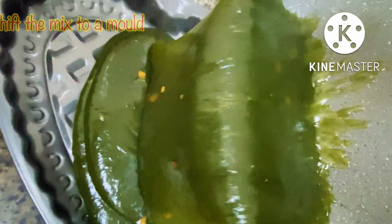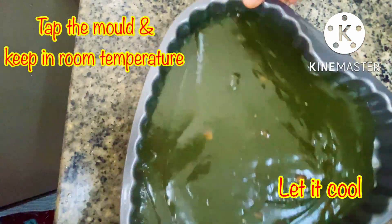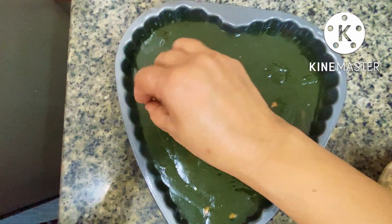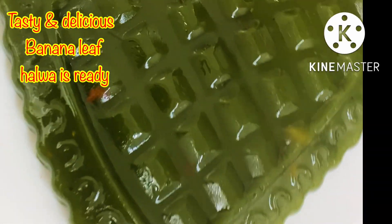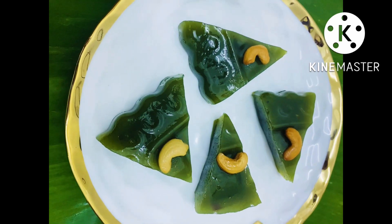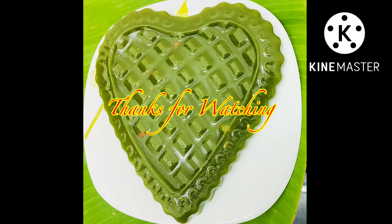If you want to remove it from the mold, you will need to spread some ghee. I am using a hard-shape mold — it will not be transferred easily. If you want to make the cake, you will need to tap it. To remove air bubbles, bring it to normal temperature. We will put the corn flour mixture in the fridge to set. Please like and comment on the video.